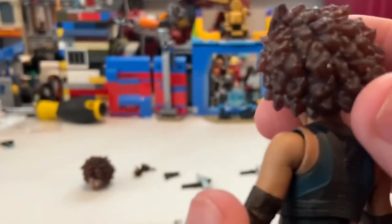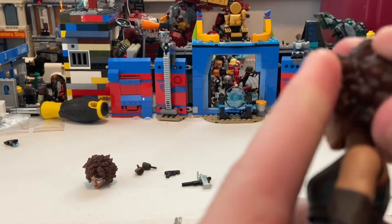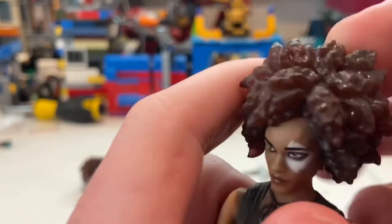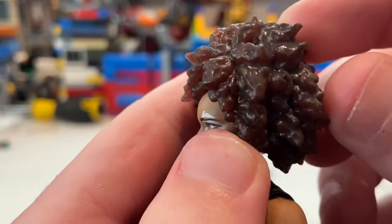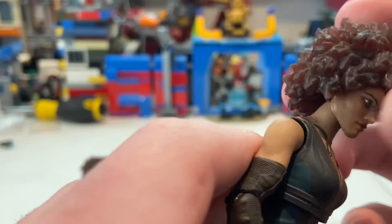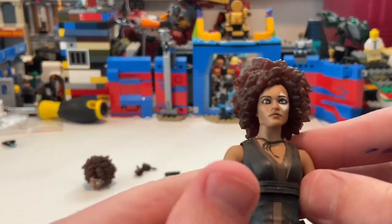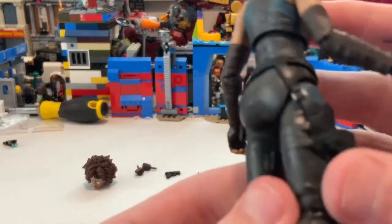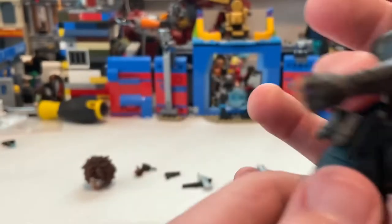One thing I noticed is that the hair feels soft, but it looks a little transparent — if you shine a light on it, the light kind of comes through it. I think that's a little weird, but oh well.